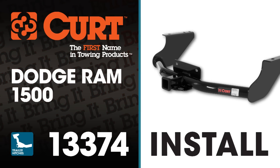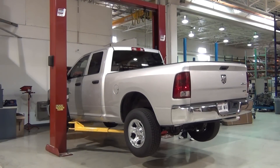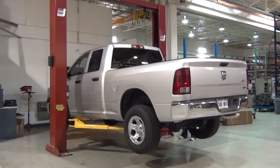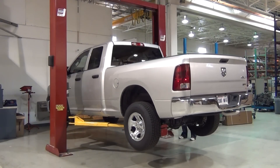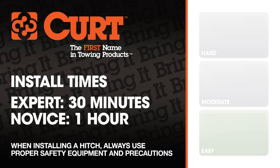Welcome to the installation video of the Curt 13374 Class 3 receiver hitch on a Dodge Ram 1500. To give you a better view of the installation, we are using a lift. Like most installations, this vehicle does not need to be elevated for the install. We estimate this installation to take 30 minutes to an hour depending on your level of expertise.